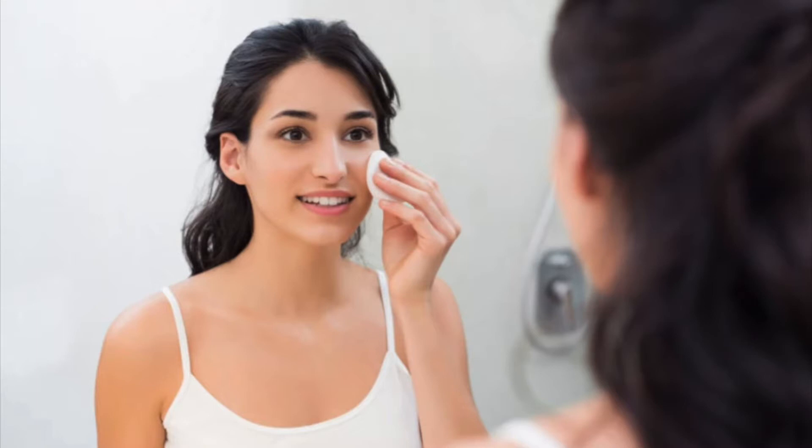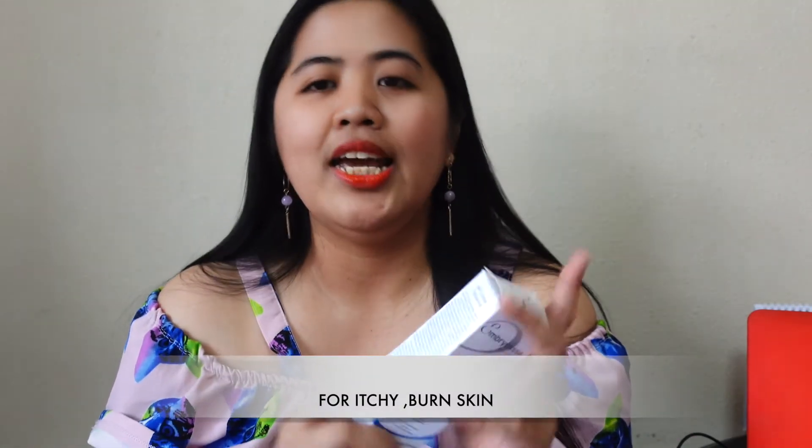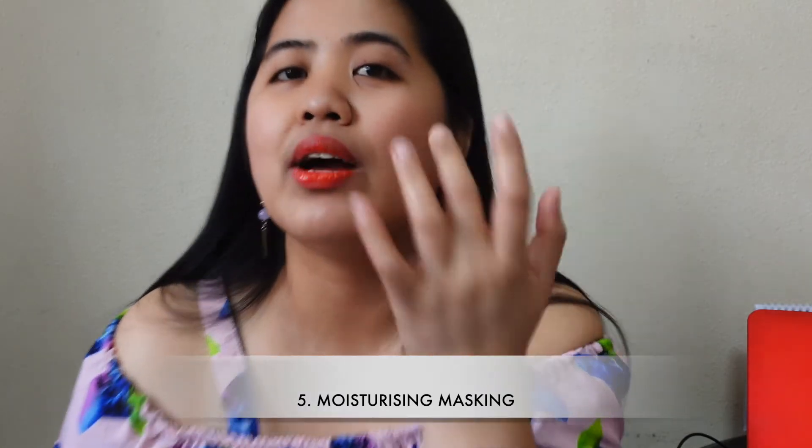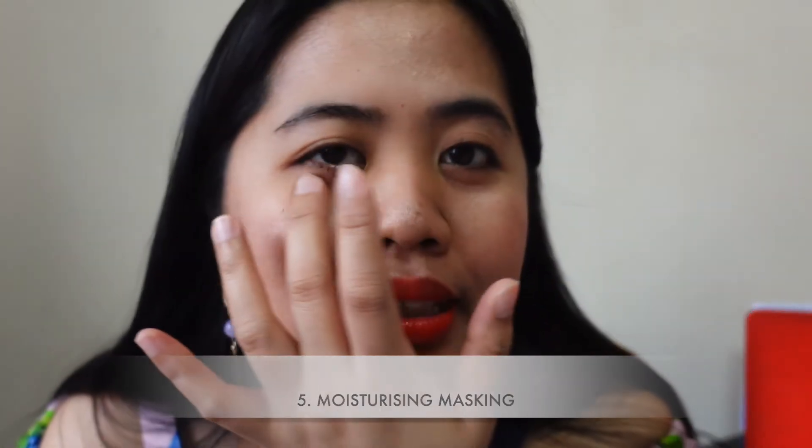Number four: it's great for rapid product removal. If you apply a new product and your skin is sensitive — if it's itchy or irritated — you can use this as a counter treatment. And it also works as a moisturizing mask, especially under the eyes.